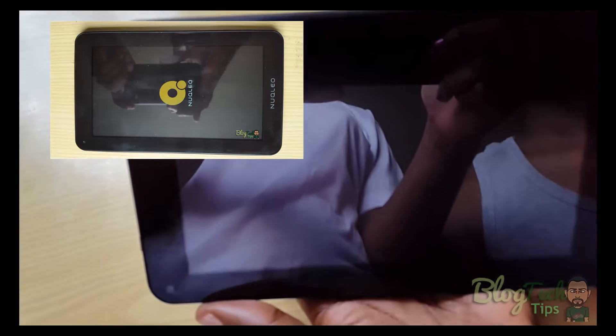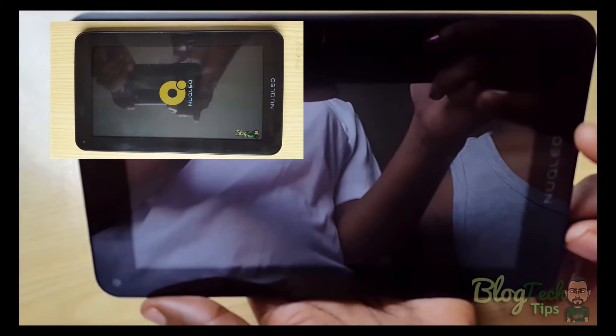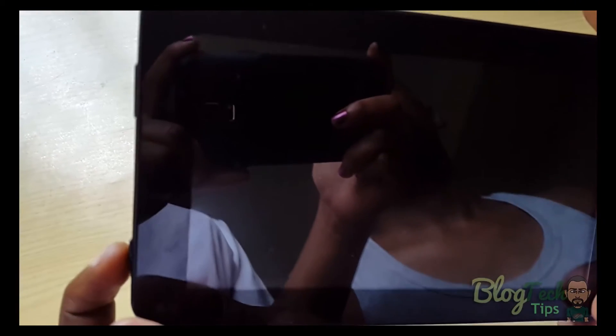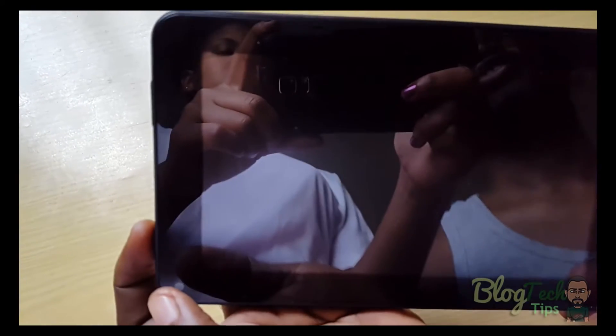To fix this it's actually pretty simple — I've already fixed mine and I'll put a snapshot of the issue on screen. What you're going to do is allow the battery to fully drain, which can take up to two to three days.